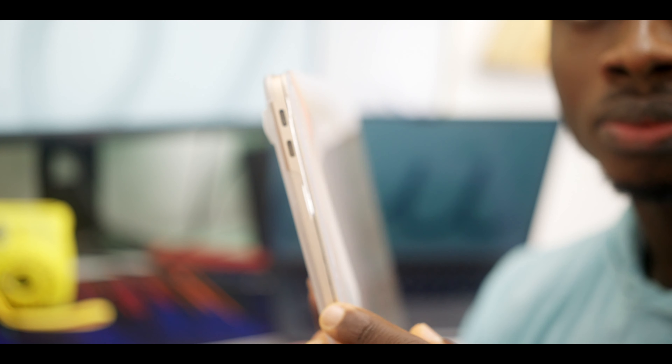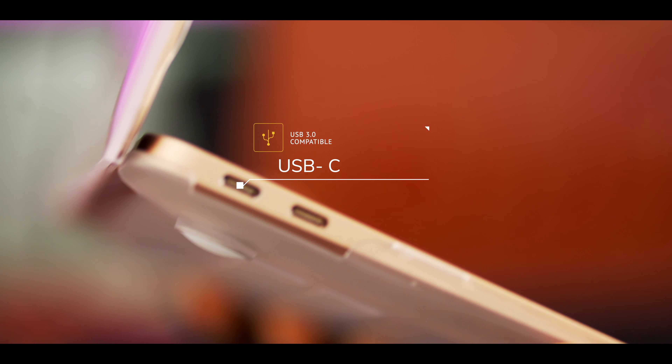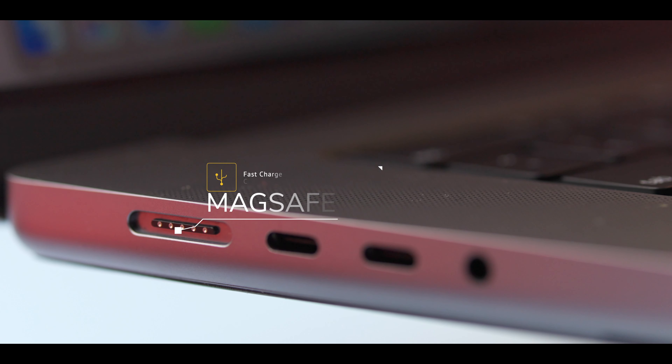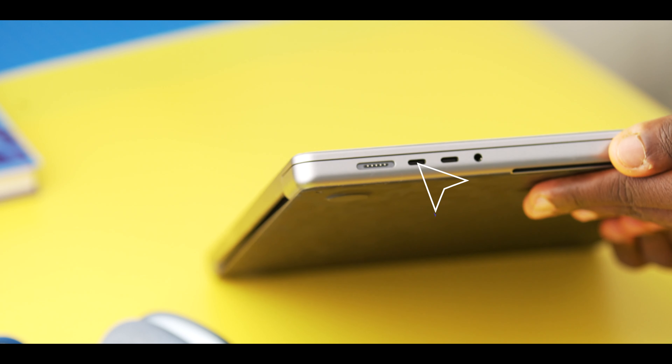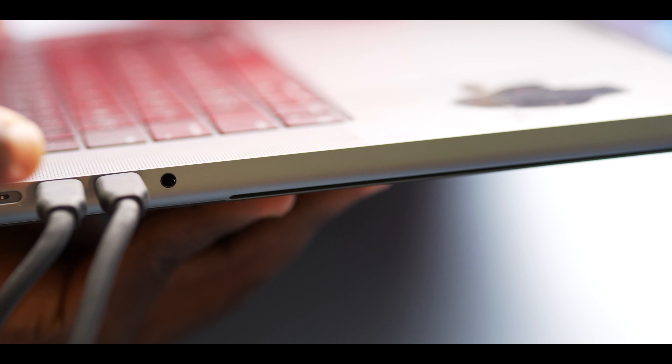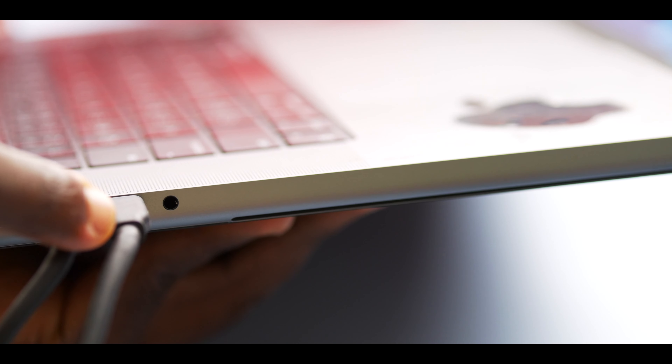You know what else the thickness allows for? Ports. For years, Apple has only been including USB-C ports on the MacBooks — it wasn't the best experience. But on the new MacBooks, there are now a lot of ports. Let's take a moment to welcome back the MagSafe port — I really love the MagSafe port. On the same side, we also get two USB 4 ports for file transfer, external display, and they can also still be used for charging.